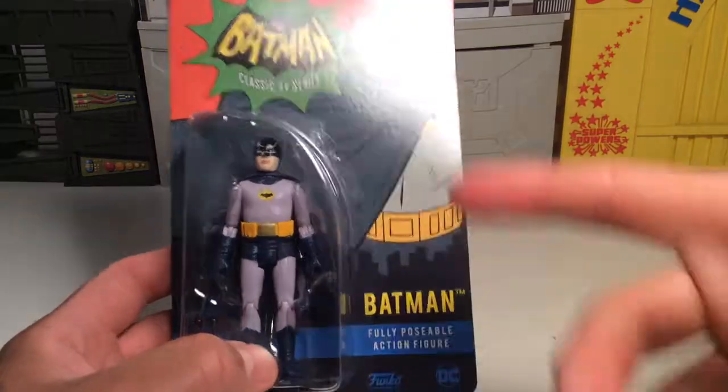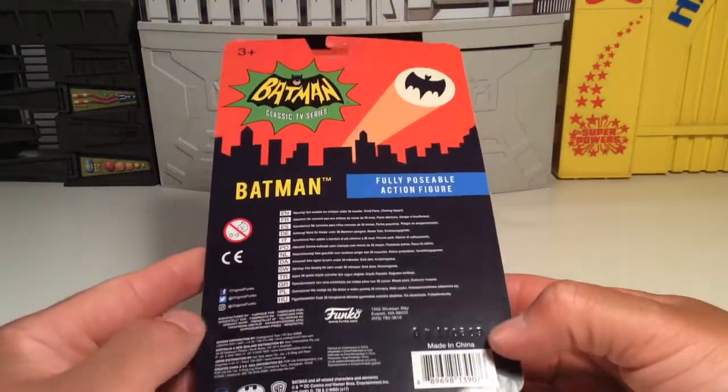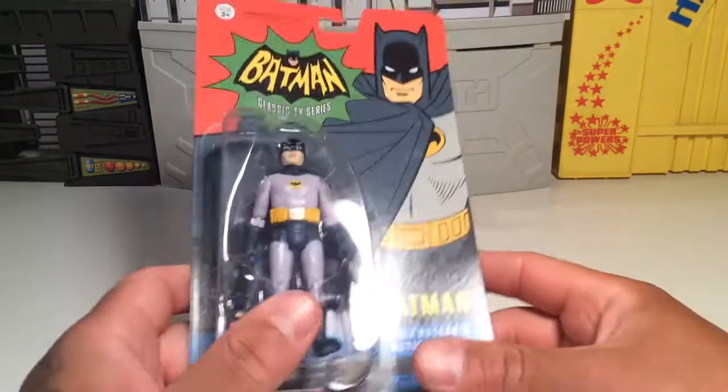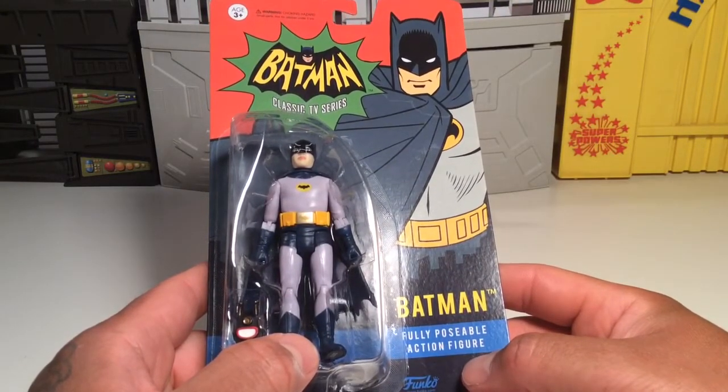I already busted out the handy dandy box cutter, got them cut and ready to open. The packaging doesn't really show you any other figures in the series or anything like that. I know they have the Bookworm, King Tut, Catwoman, Batgirl, and Mr. Freeze.